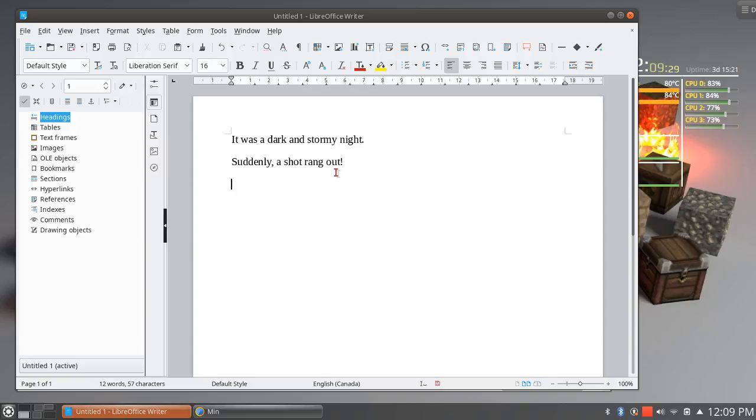Everybody remembers Snoopy — Peanuts, Charlie Brown, Lucy. And Lucy is usually the one who went up to him and said, "Hey, you know what sells really well? A political novel." So Snoopy would start all over again and go, "It was a dark and stormy night. Suddenly a vote rang out," and the novel went from being a crime and mystery novel to a political novel. That's the way that he did it.